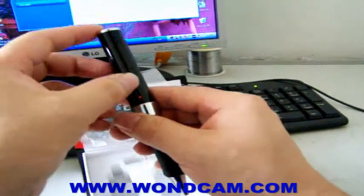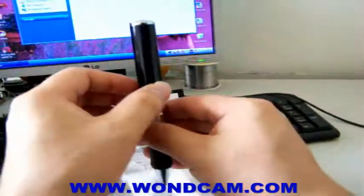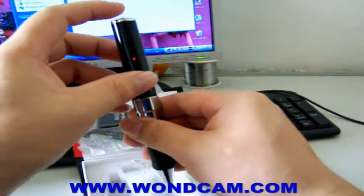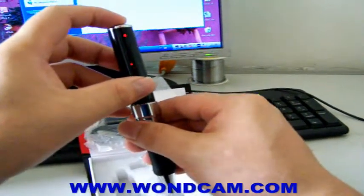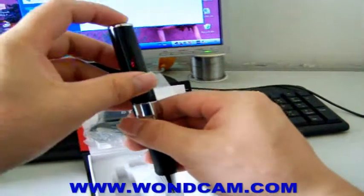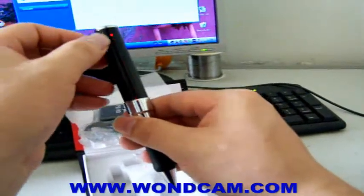During recording, press this button for 1 second — it will stop recording and return to standby mode.